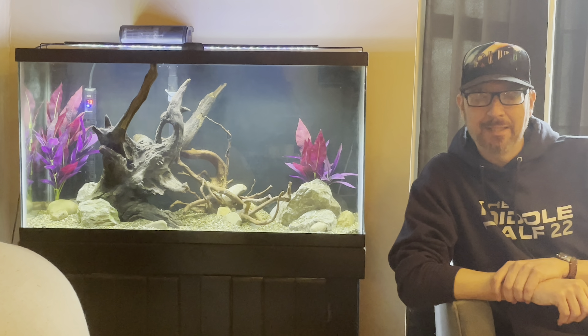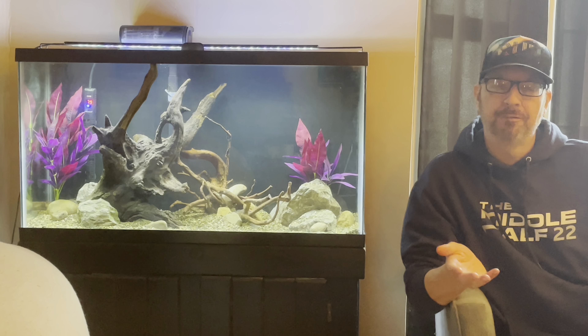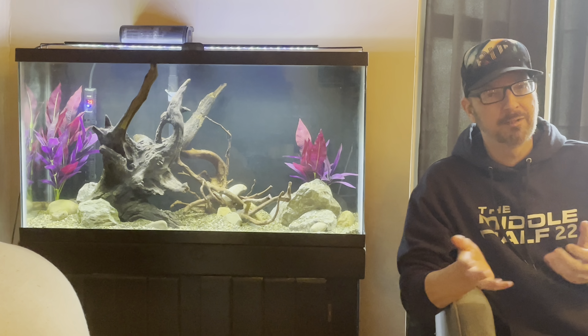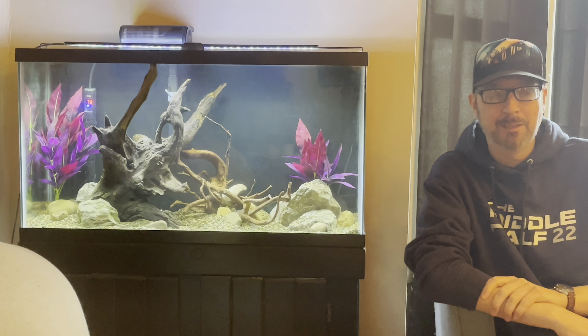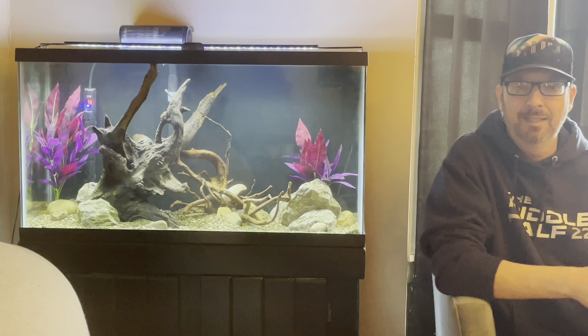What's going on guys, welcome back to the channel. If you're new here, thanks for stopping by. This is a channel for all of my hobbies, not just cycling. I took a break from cycling on the last video to talk about aquarium keeping, more specifically the 75 gallon to my left.